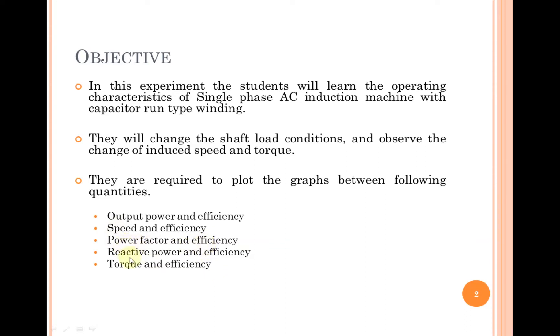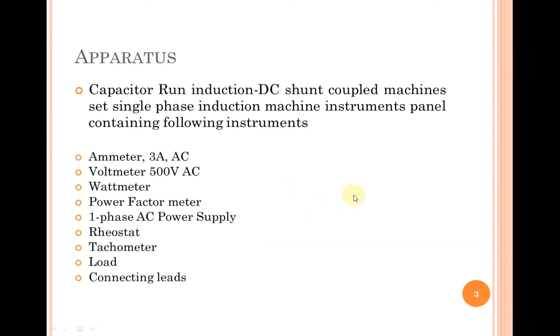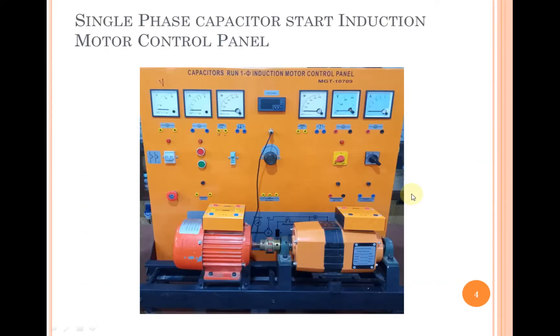We will also plot graphs between output power, speed, power factor, active power, torque versus efficiency. The apparatus includes a capacitor run induction motor coupled with a DC shunt machine, an instrument panel with an ammeter, voltmeter, wattmeter, power factor meter, single phase AC power supply, rheostat, tachometer, load, and connecting leads.